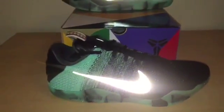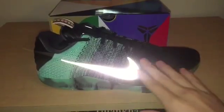Oh yeah, these are nice. As you can see, you got that reflection on the shoes right there. Crazy shoe overall, crazy design.